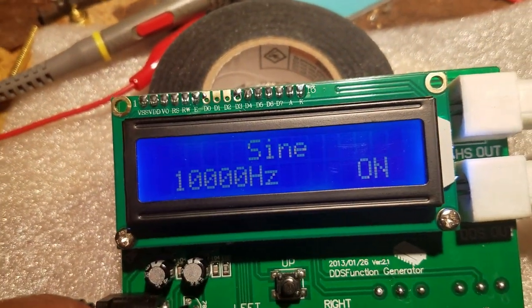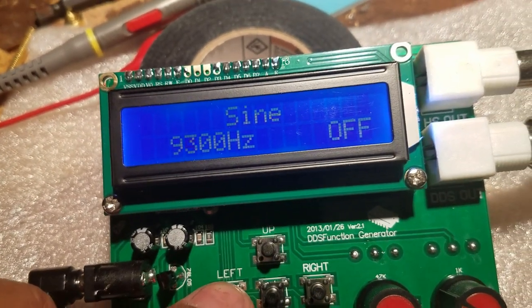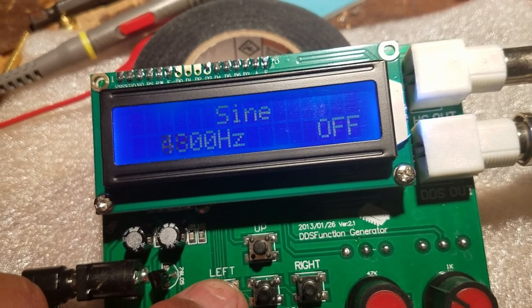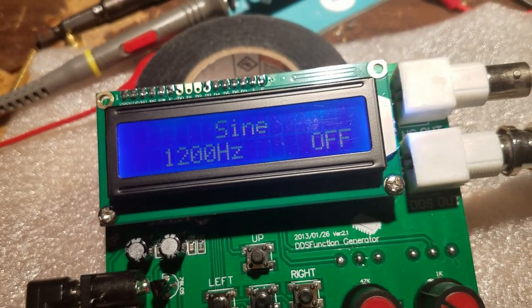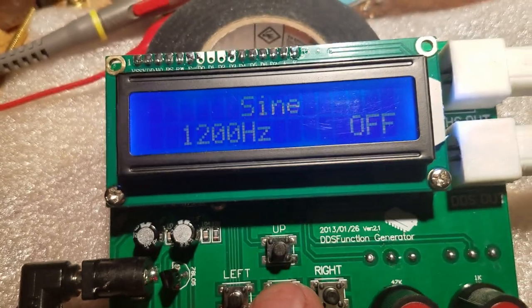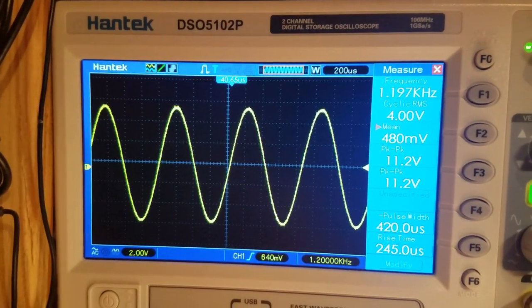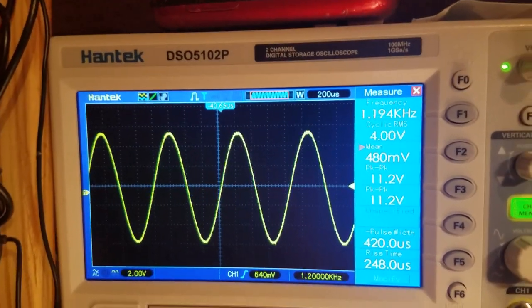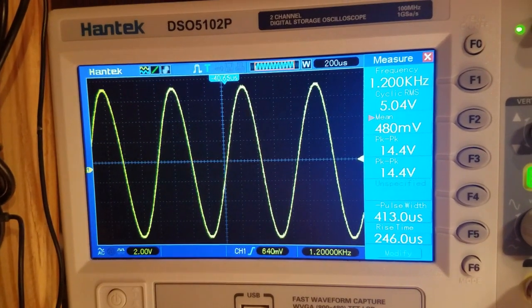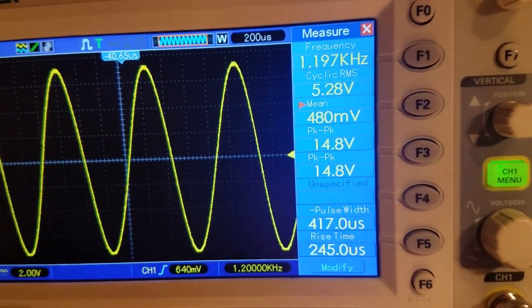I can reduce the amplitude, which is nice. To change the frequency you have to turn it off first, then press left or right to change it. Let's go to 1.2 kilohertz. Turn that on — there you go, 1.2 kilohertz. I'll increase the amplitude; it's supposed to be around 5 volts RMS or 14.8 volts peak to peak.